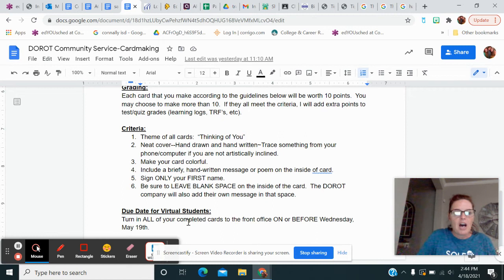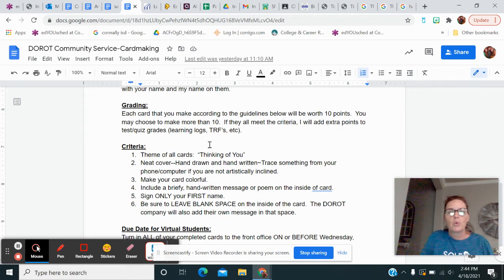If you're a virtual student, I want all your cards turned in together at once. You're going to glue this piece of white paper inside the card. If for some reason you can't, I can do it, but have it inside the card for me. These need to be turned in to the front office on or before Wednesday, May 19th. If you get them all done that's great — if you want to make some extras that's even better. I'll add extra points to tests, quizzes, or learning logs if you need that, or if you just want extra community service hours, that's fine too.